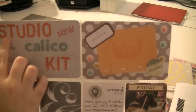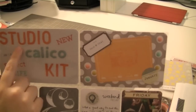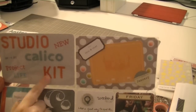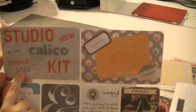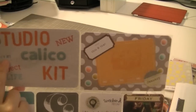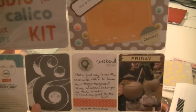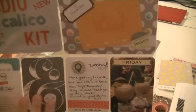The background 4x6 card came with the kit. These are Amy Tangerine Ready, Set, Go thickers - the corrugated ones. The 'Calico' is from the Hay Day Collection Studio Calico thickers, just to give it a little bit of change of color. 'New' and 'project life' are from the alpha set from Basic Gray that came with the kit. And I just stamped the date that I actually received my kit in the mail. I really like this ampersand so I wanted to use it somewhere - it's very Studio Calico-ish, so I put it on there.